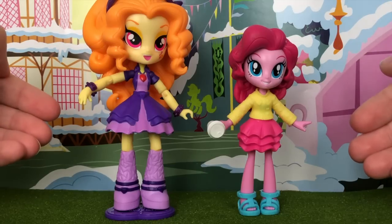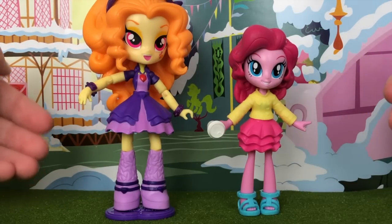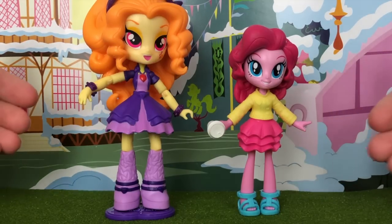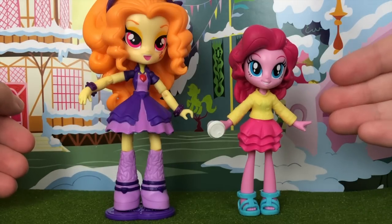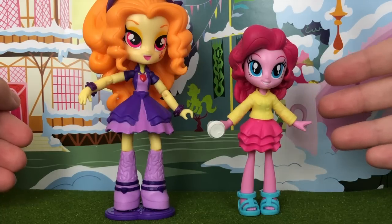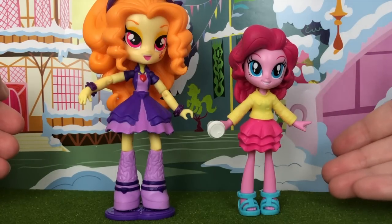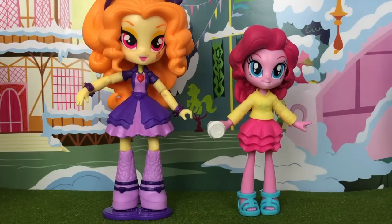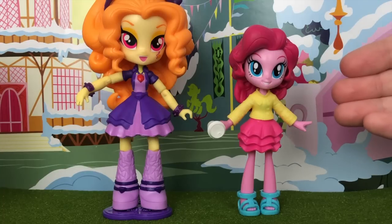In the end, I do prefer the Equestria Girl minis over these new figures — the level of detail is just so much better. However, as a child I would absolutely adore these new figures because there's so much more playability — you can change their clothes, and they can stand up quite easily on their own without a stand, whereas the older mini falls over even with a stand. I just wish both lines could coexist, but I feel like these are much easier to produce and have higher playability, which is why Hasbro wants to focus their time and money on these new Equestria figures.